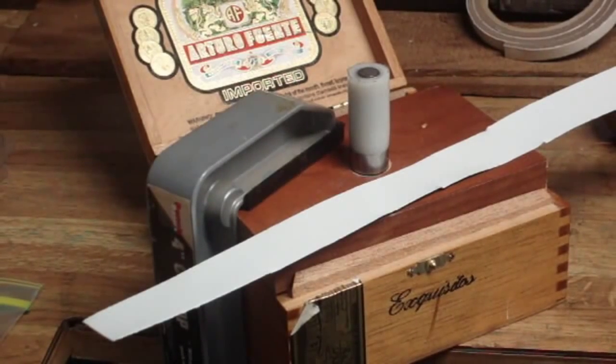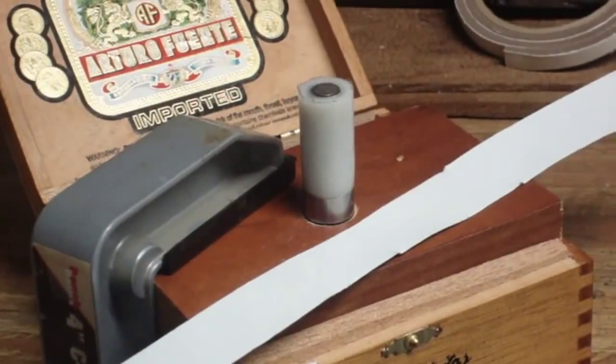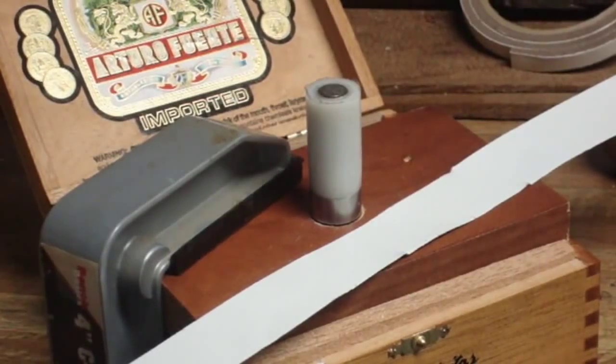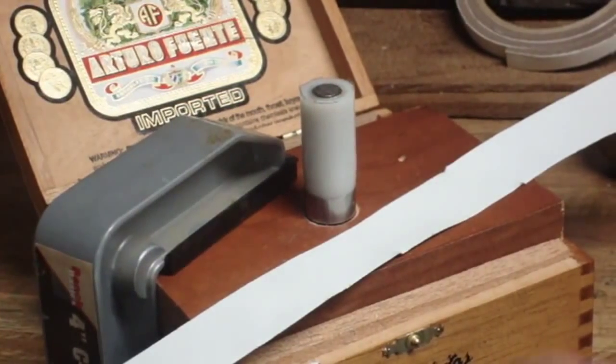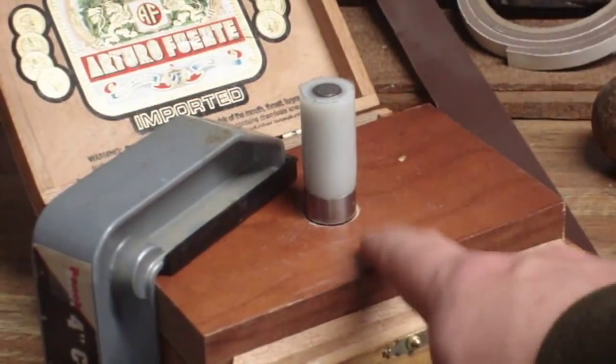I want to talk about this rig that Chad has devised here — we're gonna punch some gas checks and show you how quick this process can move along. You're going to want some kind of non-marring mallet or hammer; in this case we have a wooden mallet, the same one I use to hit the sprue plate on my bullet molds. You can also use an arbor press or a drill press if you want to rig up some sort of little contraption.